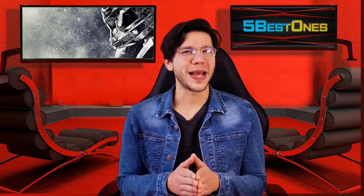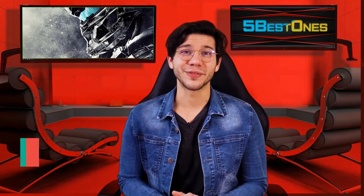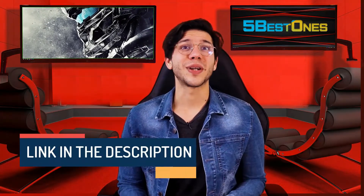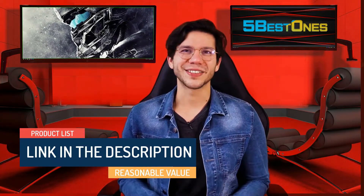Hello guys, this is Thompson from 5 Best Ones. Are you looking for the best product on the market? If yes, then you're in the right place. In this video, I will share every bit of information with you so that you can pick the best product according to your need. We have made a list by investing a healthy amount of time and effort. The link in the description demonstrates the product list with a pretty reasonable value. So, let's get started.